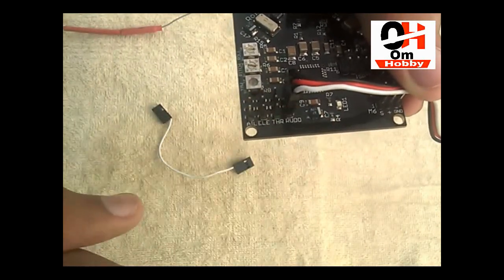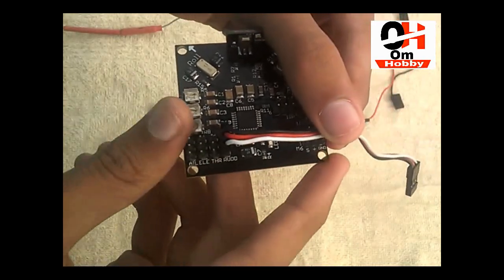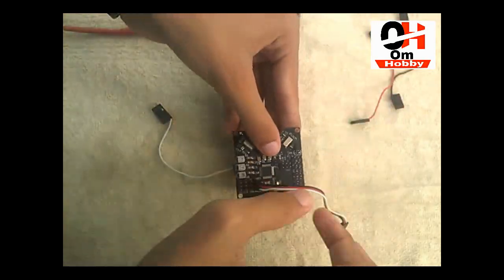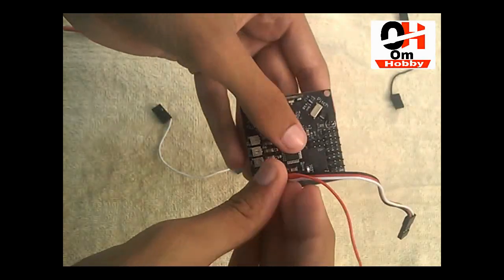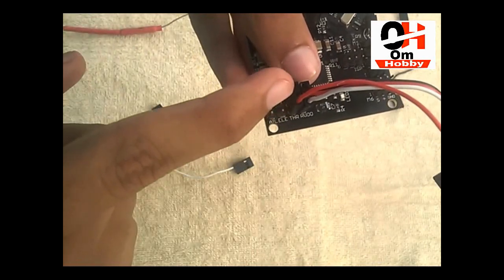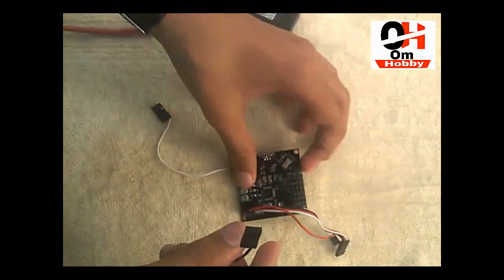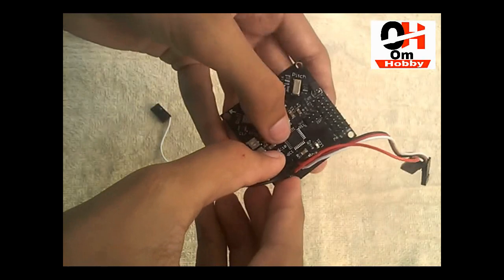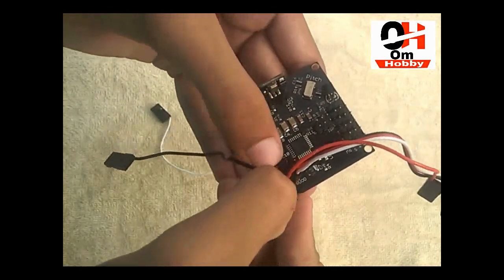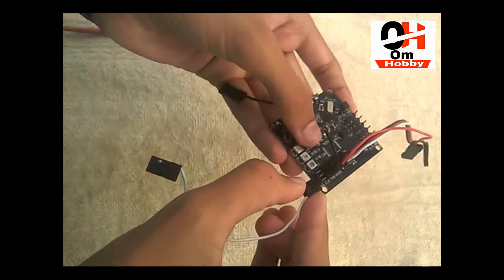Always remember: put your signal pin on the outer side of the flight controller. This is the signal pin on the outer side of the flight controller. Don't put it in the wrong way, otherwise your flight controller won't work. We have to connect only our signal pins, and the signal pins go on the outer side. Put your signal pin into the third channel.